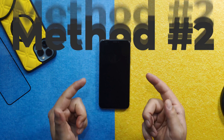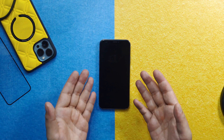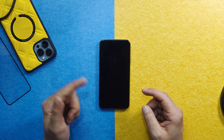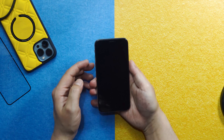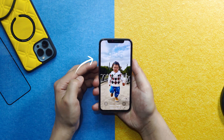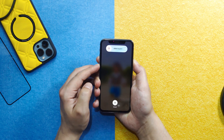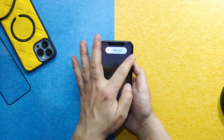Our second method is force restarting the iPhone. The method of force restarting is different for different iPhone models. For example, if your iPhone is from iPhone 8 or above, you have to press volume up, volume down, and then keep press and holding the power button.